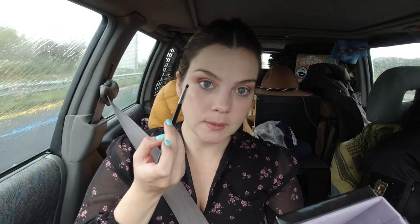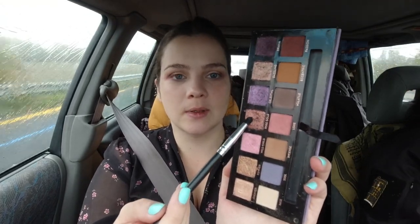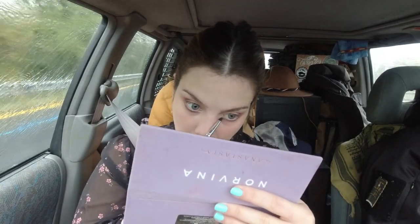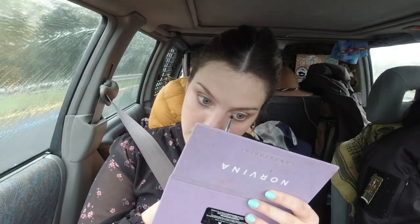For the lower lash line, I want to add some rose gold, which is this shade right here. It's a little difficult because the car is shaking — I'm trying to do something clean but the car keeps moving! I'm also going to put some 'River' in my inner corner. The weather outside is so bad, but I'll push through.